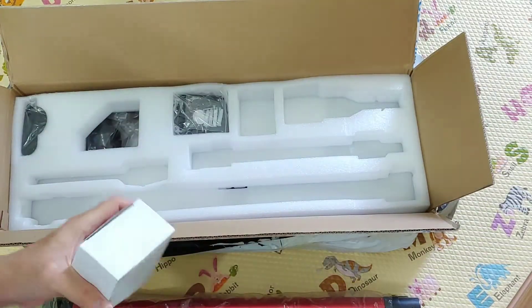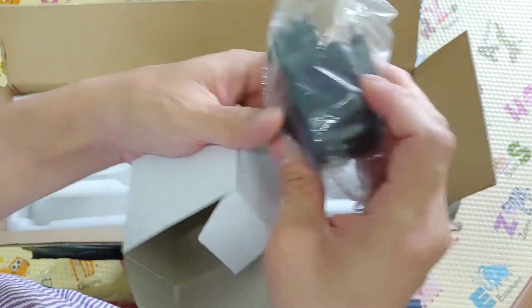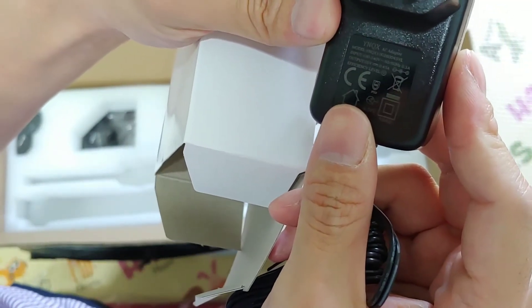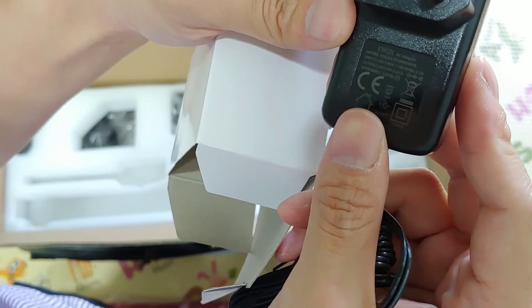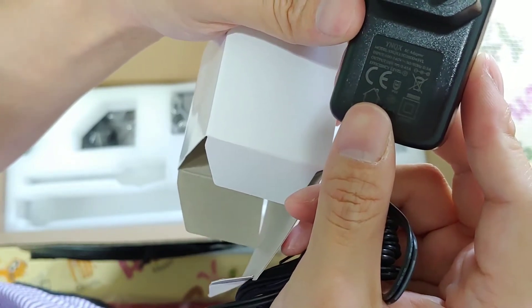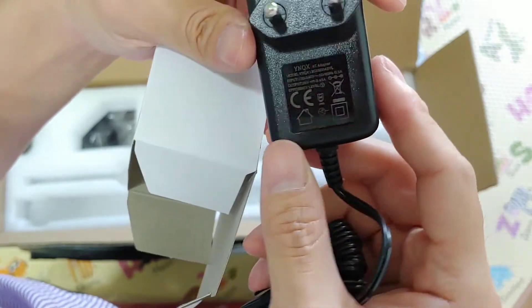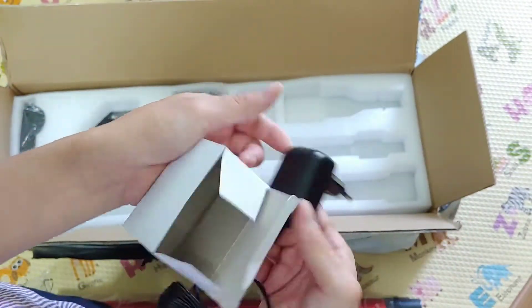Inside a box there is the adapter. It has a male round output with an EU plug. Input is 100 to 240 volts, 50–60 Hz, 0.3 A. Output is 26 volts, 0.45 A. So it is a global adapter — you can use it everywhere in the world.